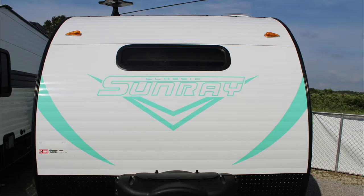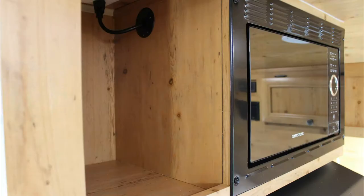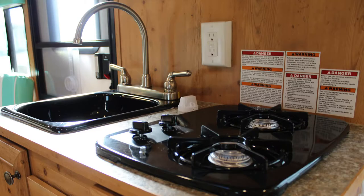For more information on the Sunray Classic 149 — where if you buy new at Larry's Trailer Sales you get warranty forever — be sure to call us at 1-877-241-7692.